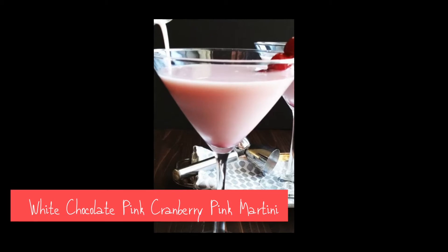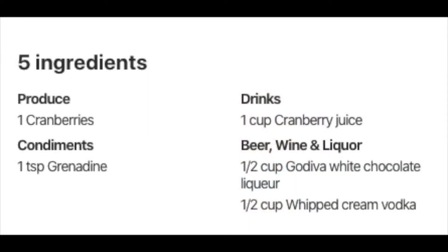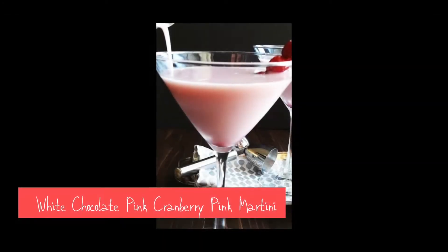White chocolate cranberry pink martini — all it takes is cranberries, one teaspoon of grenadine, one cup of cranberry juice, a half cup of Godiva white chocolate liqueur, and one half cup of whipped cream vodka. Looks and sounds so yummy.